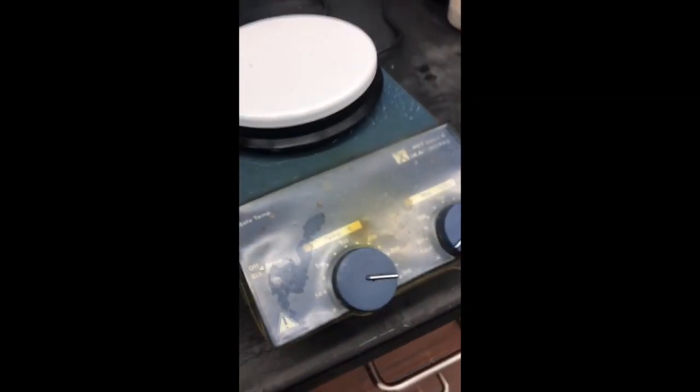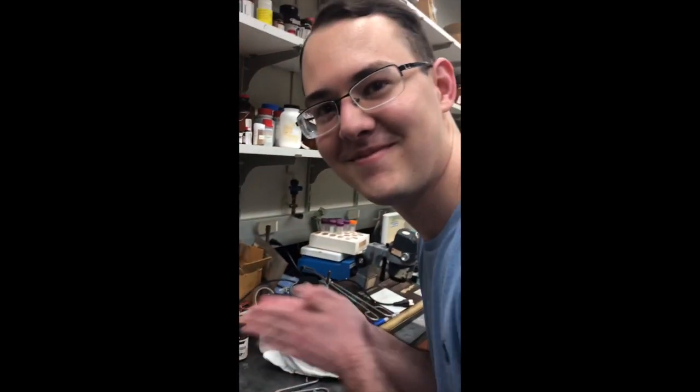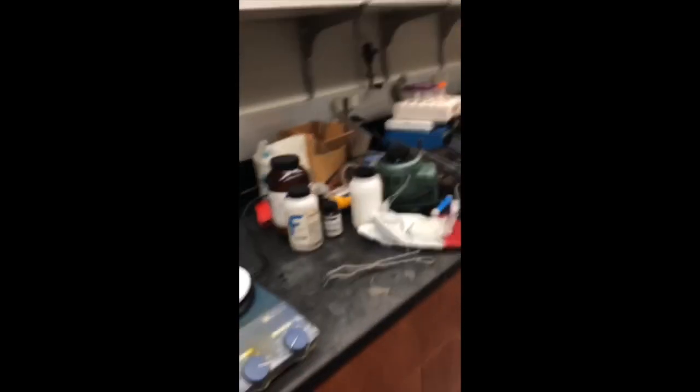Don't leave the lab if you have a hot plate on. Don't increase the hot plate's temperature to speed up your reaction. Use the temperature recommended by the instructions for the lab.